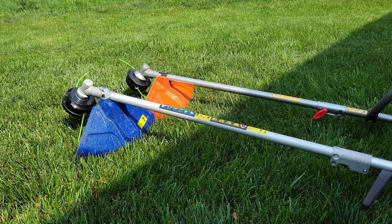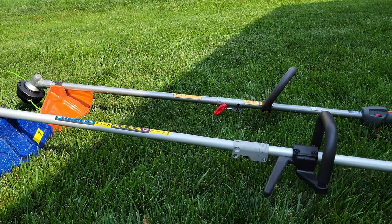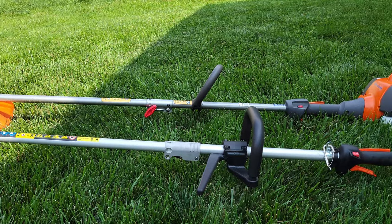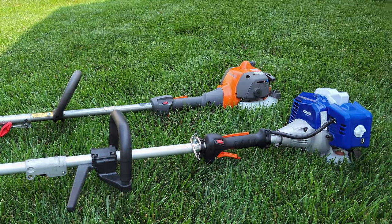Hey everybody, thanks for stopping by for another video here on the channel. If you're in the market for a string trimmer and you're on a budget, I may have the solution for you today. I'm going to compare the Wild Badger Power 26cc 17-inch string trimmer against the Husqvarna 17-inch string trimmer. This Wild Badger Power unit is almost a hundred dollars cheaper than the Husqvarna unit and the features are fairly similar.